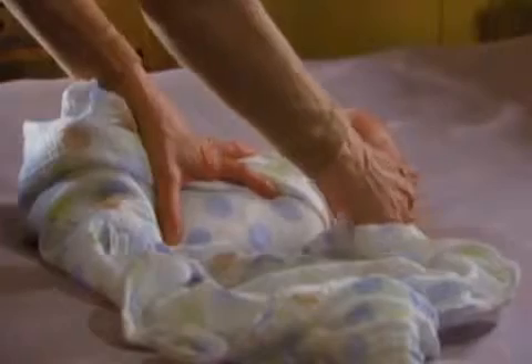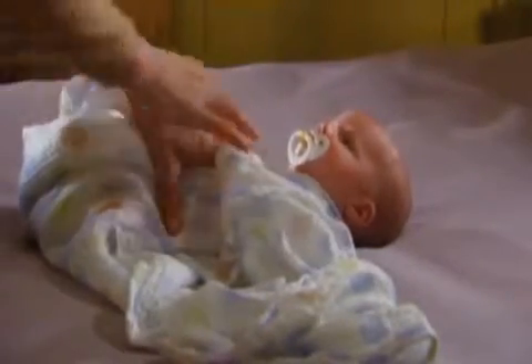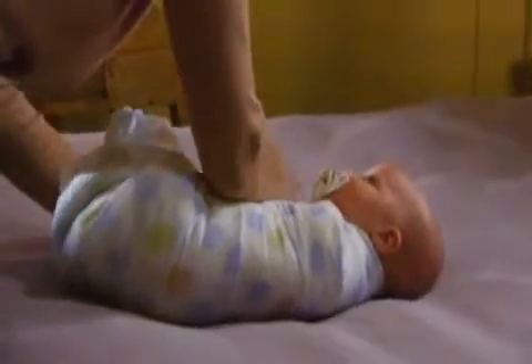Now I'm gonna come about three inches out on this side, right to the center like a little vest, and put my finger on there and hold it tight. Then stretch out the blanket and bring it right up over Rhett's other arm too.